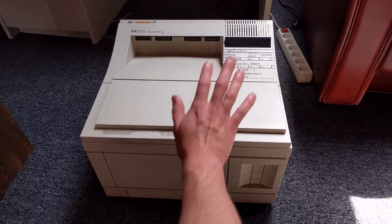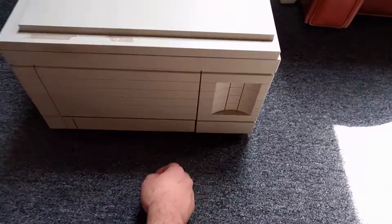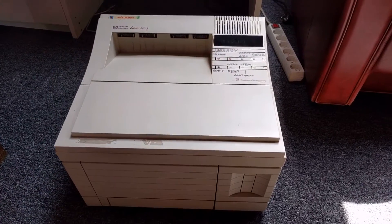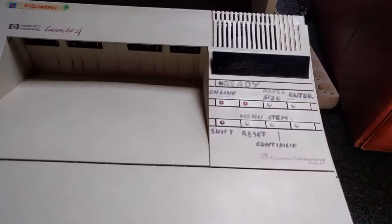First, what you want to do is check that the settings are in order. So just turn it on and wait for it to boot up completely. It's doing a self-test now.